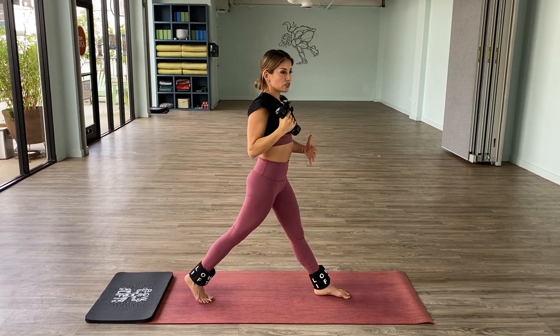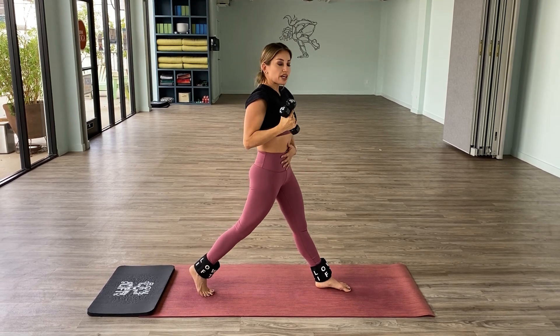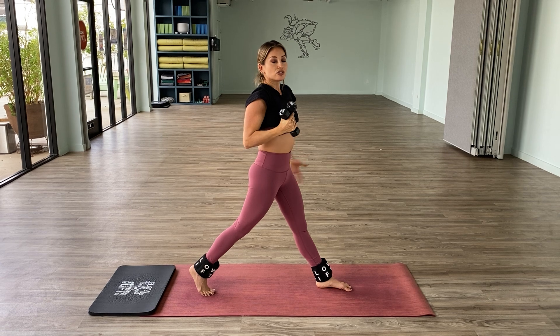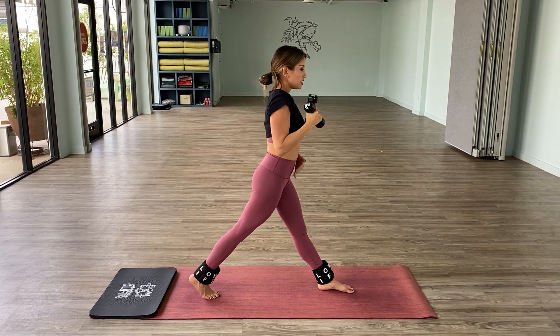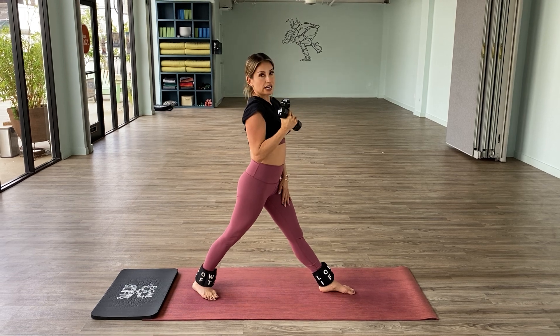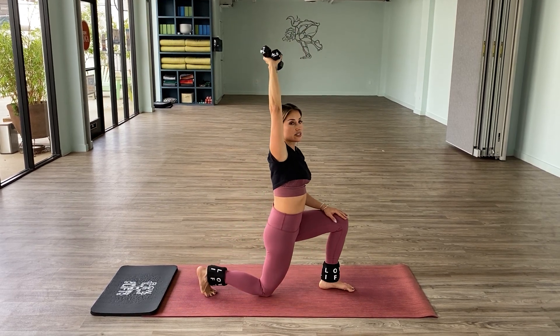This move is going to work your legs but also your core. You want to make sure that your belly is always sucked in so that you're protecting your low back. You can stay on the ball of the back foot, or you can put the heel down when you come up and then just pivot the heel as you're ready to tap the back knee.